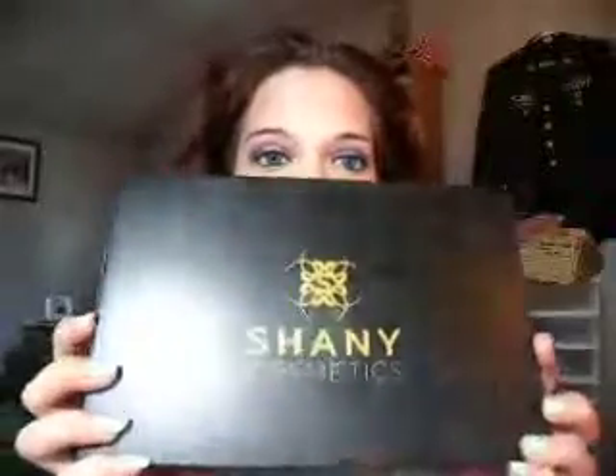My husband found this palette when he was cleaning — it's the Shanty palette. I got mine off Amazon for less than twenty bucks. It comes with two trays, but I'm just bringing out one tray to show you exactly how I did my eyes. The one thing I don't like is that the trays are hard to get out.